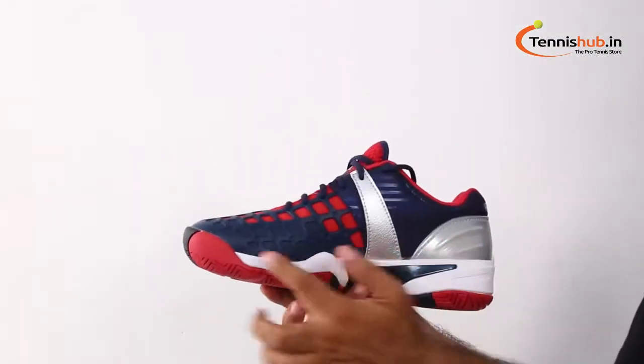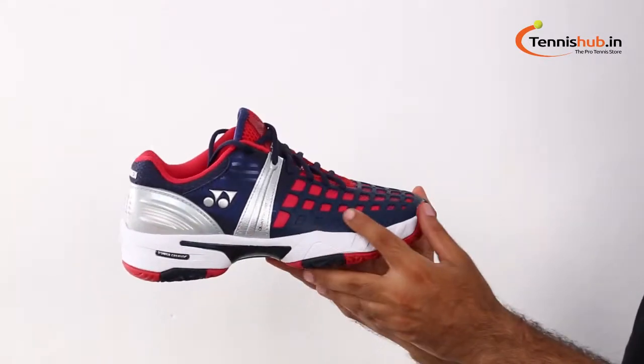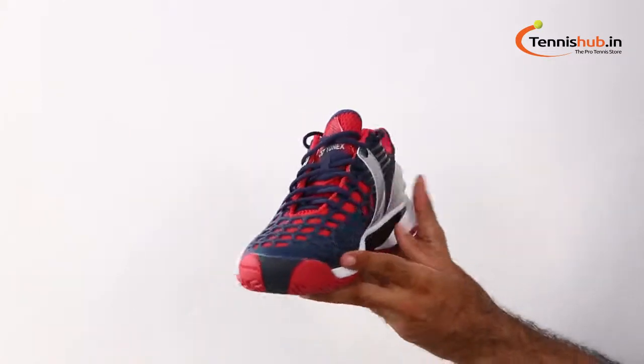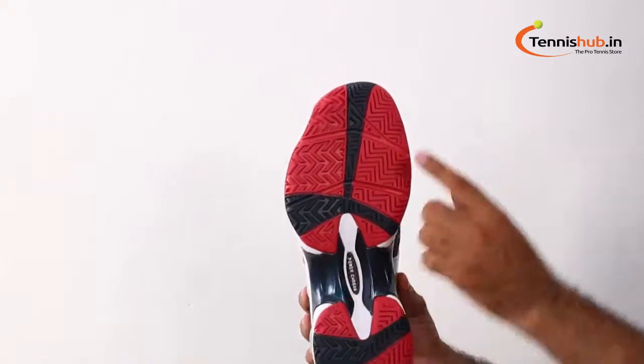The guard durable skin upper helps the shoe keep its shape and provides stability when changing directions. Synthetic leather and mesh wrap the foot for lightweight support and comfort. The guard durable skin provides extra stability and durability for the aggressive mover.